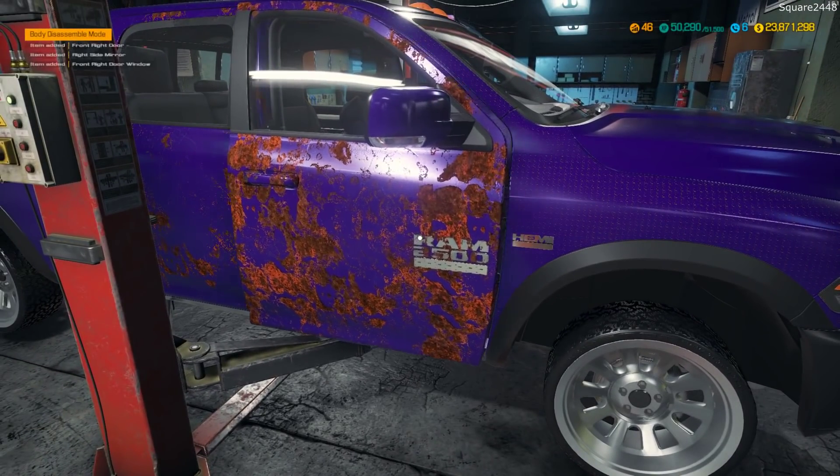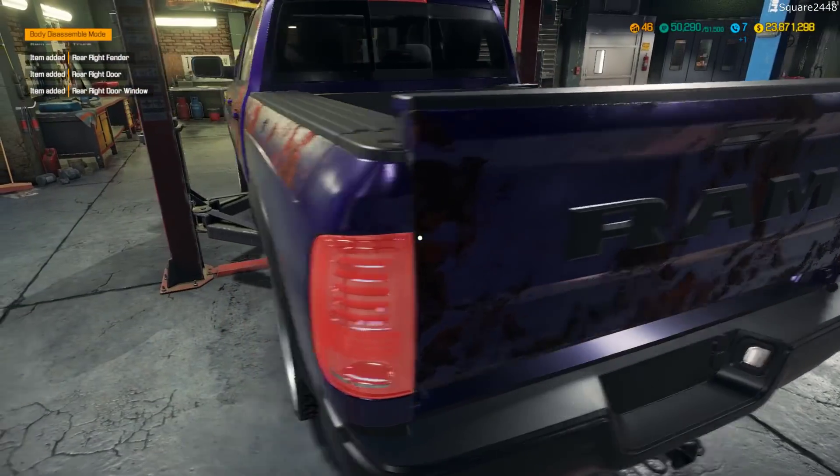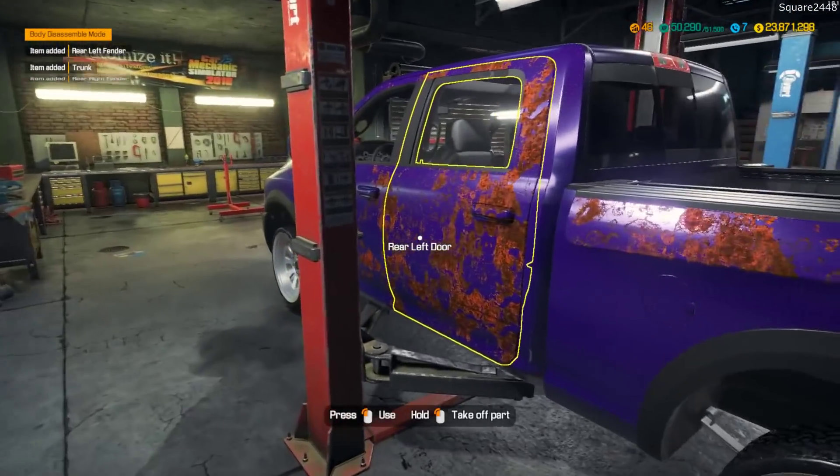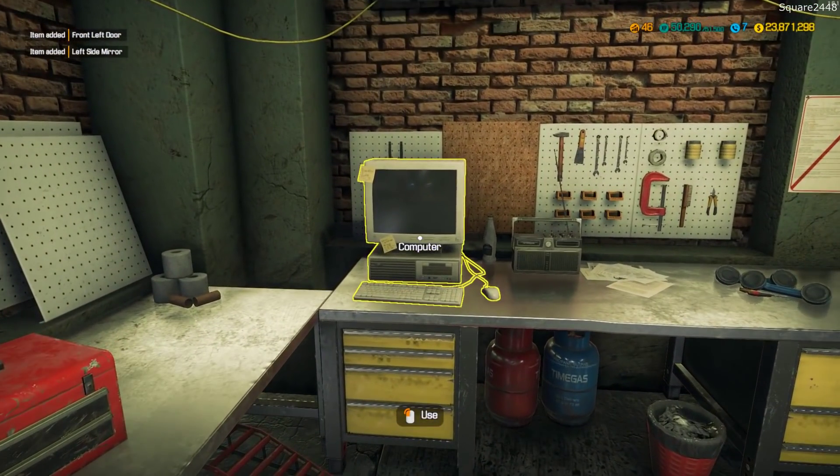Up next we'll remove the doors - quite a lot of them. We'll also remove the fenders in the back and the tailgate as well. Let's come over here and order some new ones.